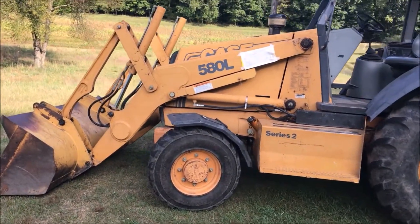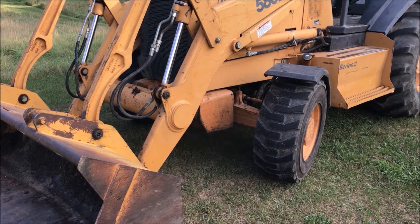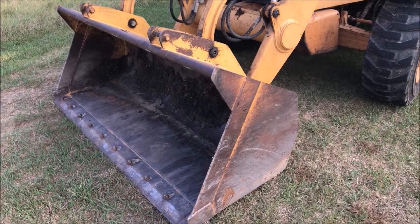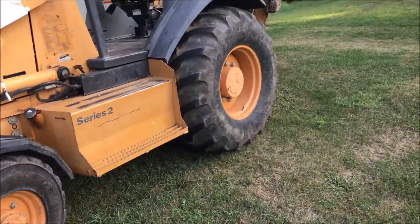So today we picked up a 580L from the local rental place. We replaced the 3,000 pound Kubota with this 13,000 pound beast, and I expect most of the work to be done with the backhoe.